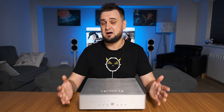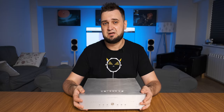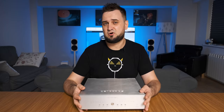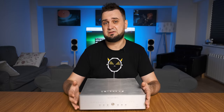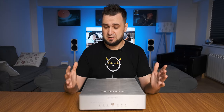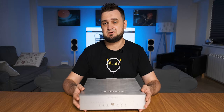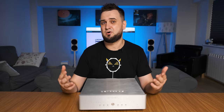This one is called the Denafrips Venus, an R2R ladder DAC. As I already explained in my Ares review, Denafrips is very much against Delta Sigma modulators and chooses a more complex R2R resistor ladder DAC network. The performance of an R2R ladder DAC relies a lot on the accuracy of those resistors — the higher the accuracy, the clearer, more detailed and more transparent the sound. So instead of going with 0.01% precision resistors as used in the Ares and Pontus, the Venus and Terminator use 0.005% higher precision resistors for a much clearer, more detailed and more transparent sound.